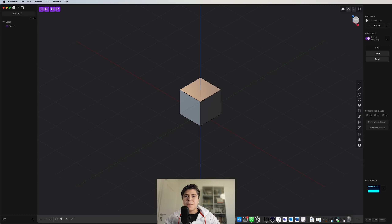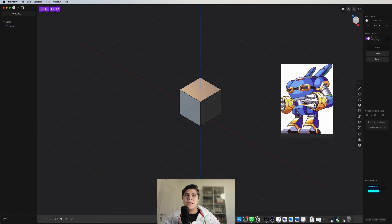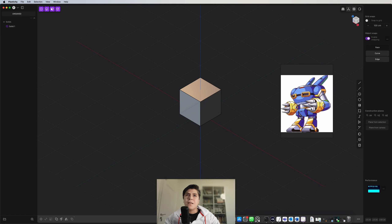Hello, welcome to this tutorial. In this case we are going to make this robot from the Mega Man series. I think it's quite a good example or practice to do in Plasticity. Now this tutorial will be divided in two sections, I think it's going to be quite long, so let's get started.